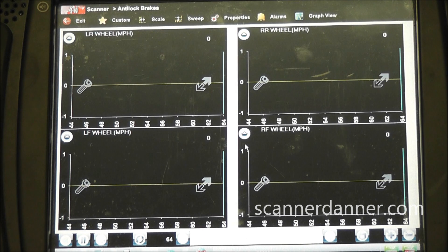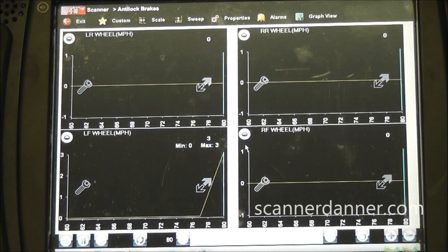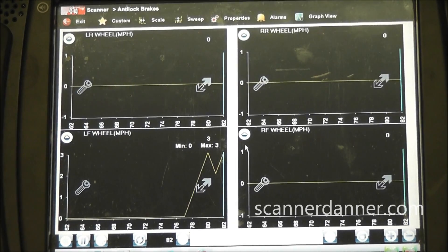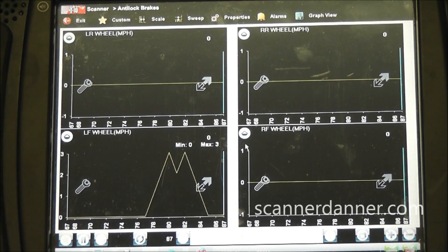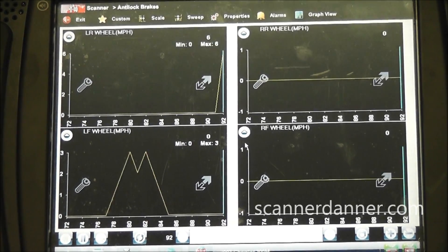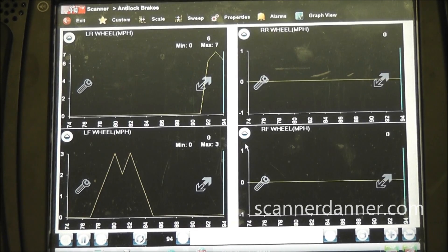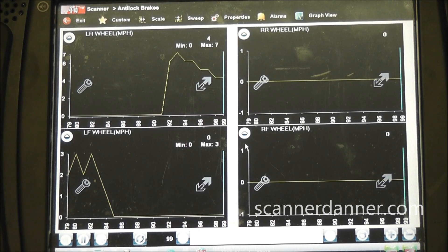Next step, we have the wheel speed sensors graphed on the scan tool. I have the car up in the air already. I'm just going to spin each wheel and we're going to look at the result of the scan data. This is the left front first. Pretty tough to spin that left front wheel, but you can see a change. This is the left rear - got a nice change on the left rear, a lot easier to spin those back tires.